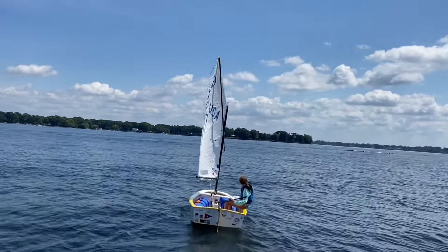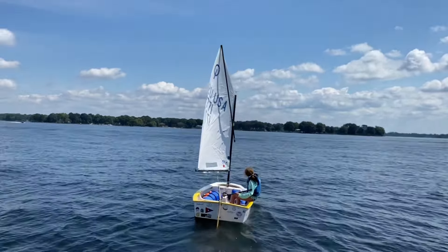We're going upwind here. We're heading to some nice dark water that tells us it's good wind pressure. We got a good angle to our lay line on the port lay line here, so let's think about tacking here, Brooklyn. Let's go ahead and tack.